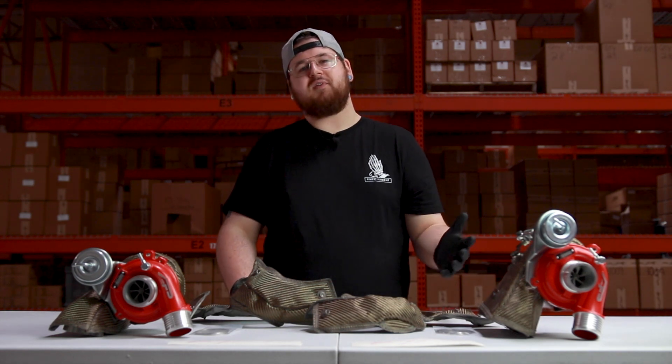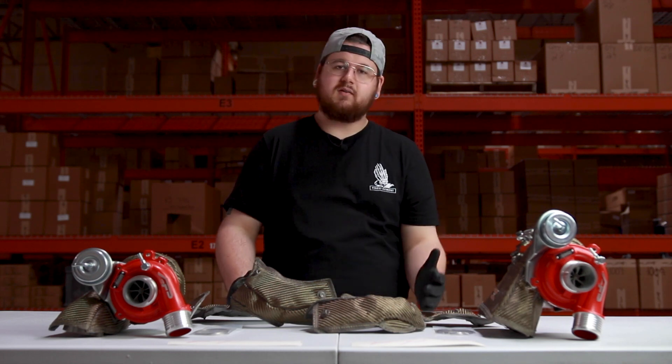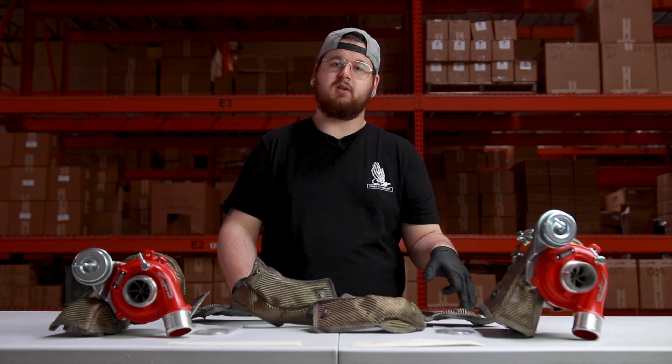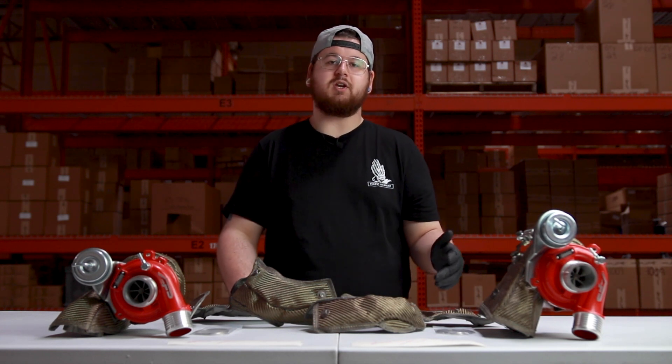That wraps it up for this week's video. I hope you were able to learn something and see how the Agency Power turbo blanket can really improve the performance of your machine. Don't forget to visit our website — I'll put a link in the description. These turbo blankets are going to sell out pretty quick, so make sure you get one now. Take it easy everybody, peace.